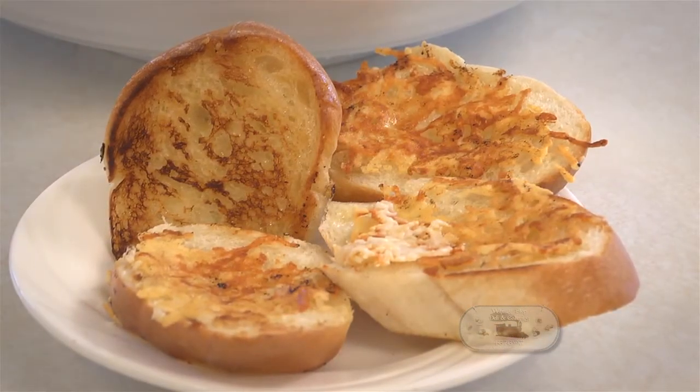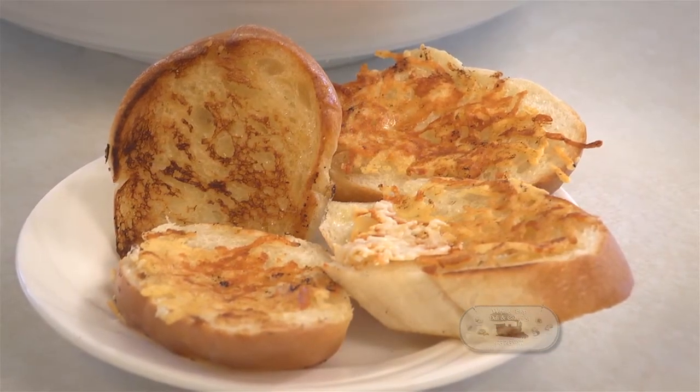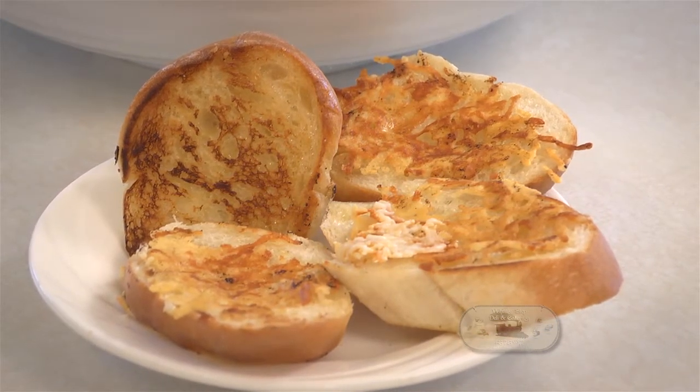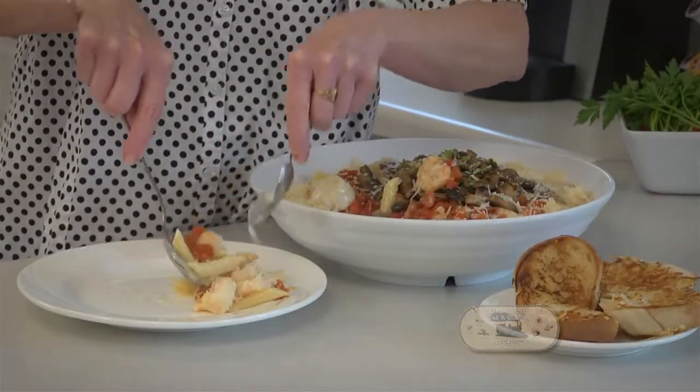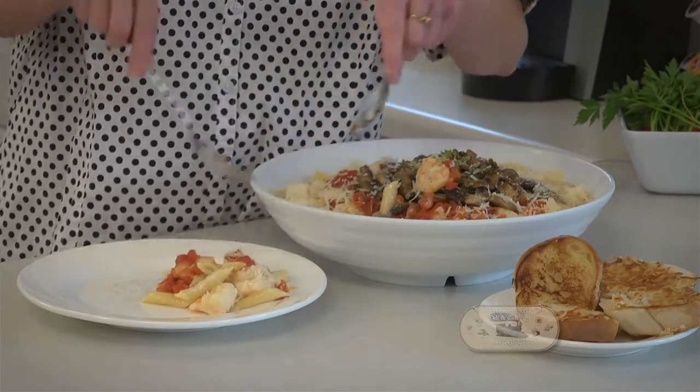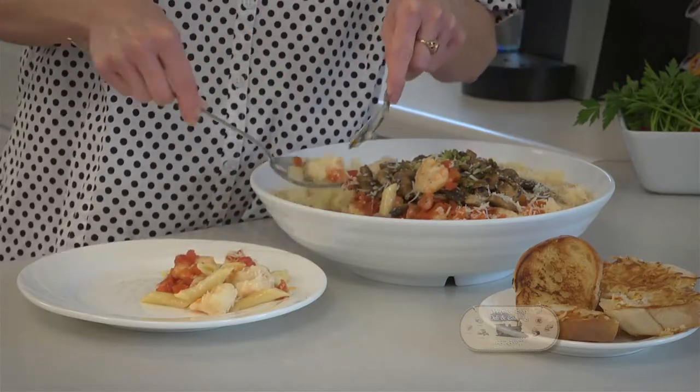Let me tell you, you can't eat that pasta without some good old buttered toasted bread. And Kenneth loves it with a little bit of cheese on it too. This dish is wonderful — it will impress anyone. I'm sure when Kenneth smells that food cooking, I'll be seeing him in this kitchen with his bowl, waiting for me to dip him out a big bowlful of it.